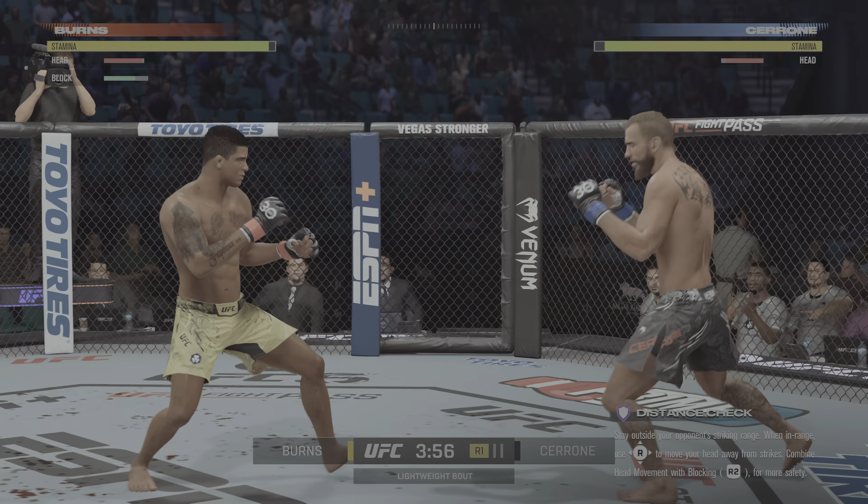There you go, there you go — gets back to his feet. A miss with the right hook. He's stuck in the guillotine. That guillotine is officially... he got out. How good is that? This guy is so aware. He never leaves anything long enough to allow himself to get submitted. Under three minutes now to go in the round.